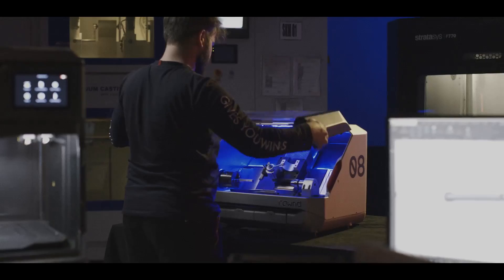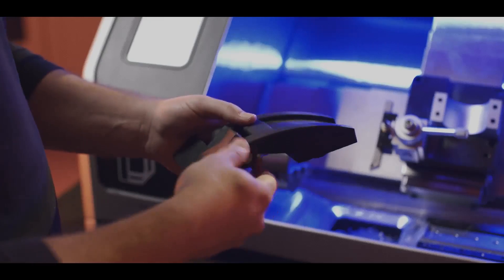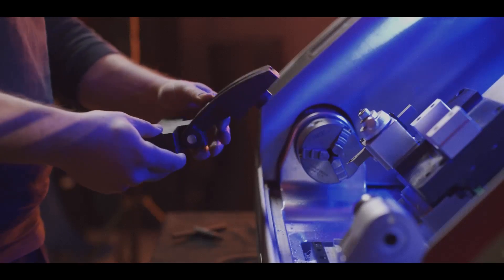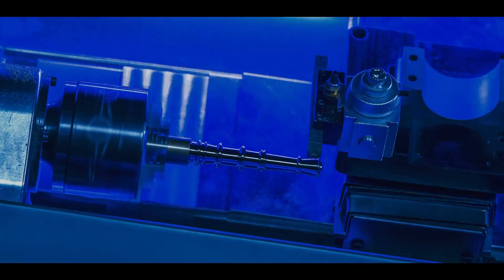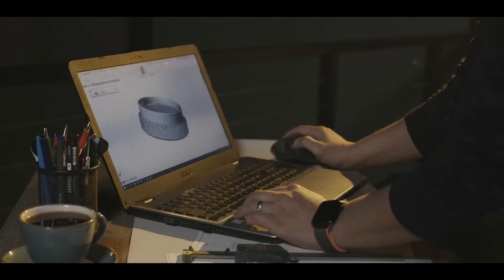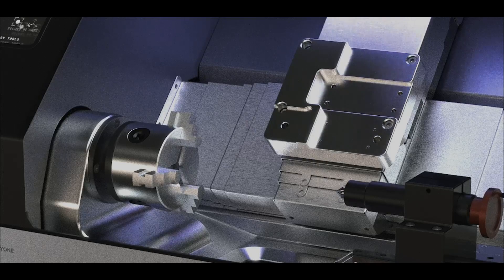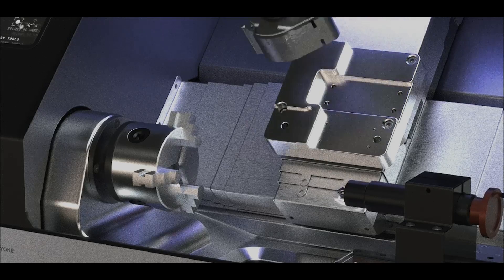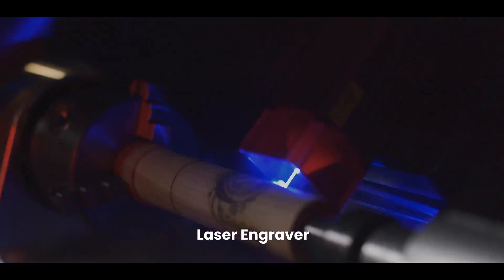Round is the perfect companion for your 3D printer — it's an essential addition to your workshop setup. Discover the power of Round CNC mode, the ultimate tool for precision machining. Experience seamless compatibility with every CAM software. Round features a universal interface that allows for easy integration of optional add-ons. With a laser engraver, you can add final touches to your products.